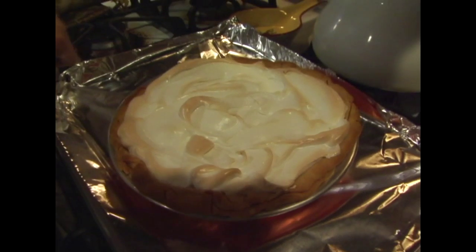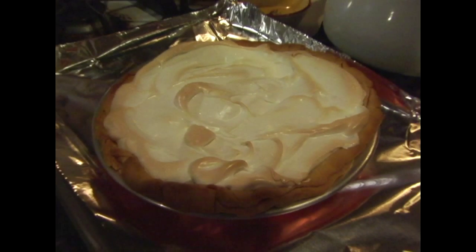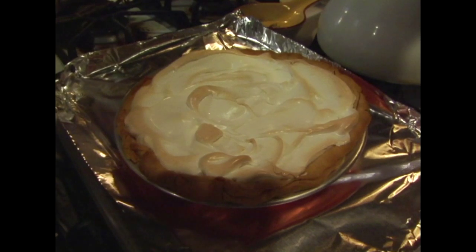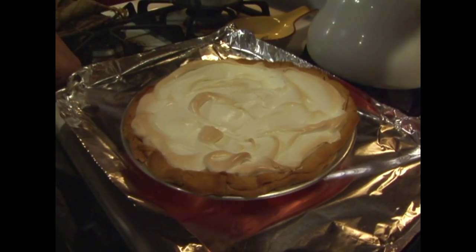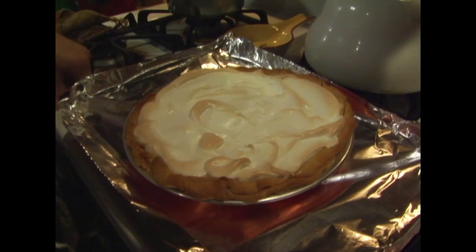Okay, here we are with our final project. As you can see, it browns. If you like it more browned, you can leave it in a little longer. You can also use a culinary torch and go over it like you do any other meringue, or when you want to brown a topping like crème brûlée. So what we're going to do is cut it — let it cool for a few minutes, then we'll cut it and have a piece.